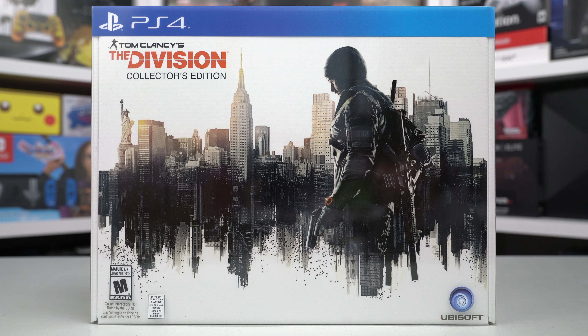Hello YouTubers, today's unboxing is Tom Clancy's The Division Collector's Edition for the PlayStation 4.